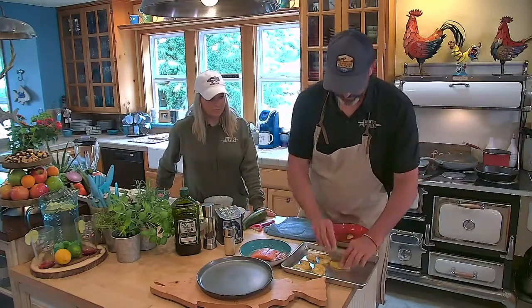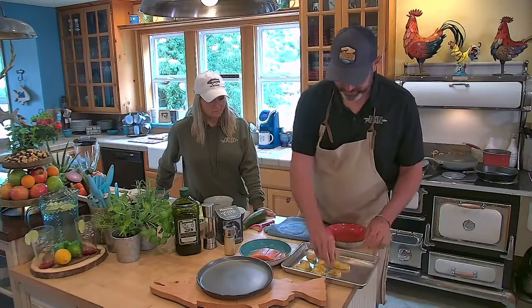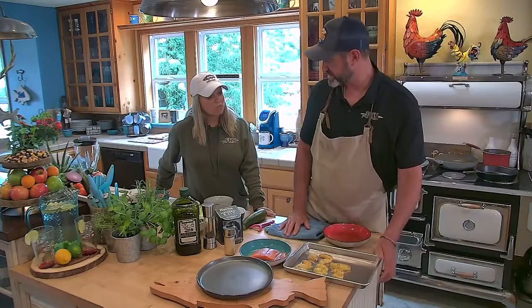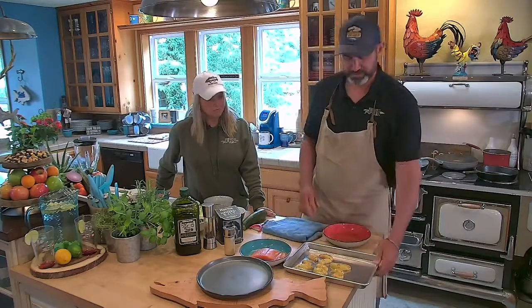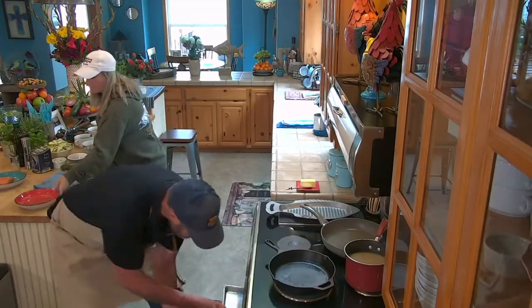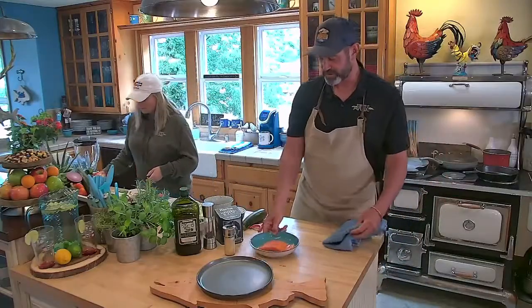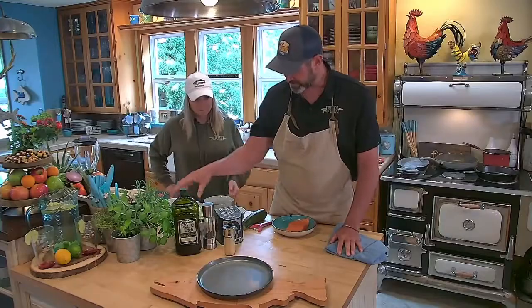That's why we're starting these first. I'm putting them face down because the metal kind of sears them and gets a nice crispy brown golden goodness. So we're going to throw these in the oven, and now we're going to work on our salmon.